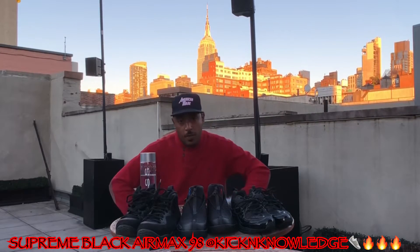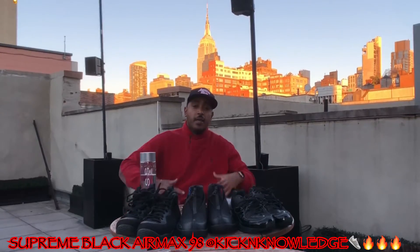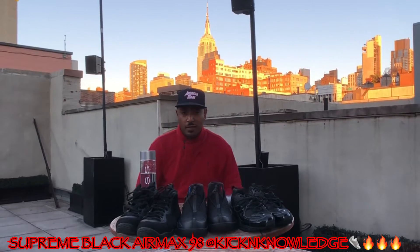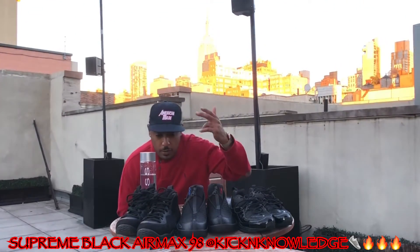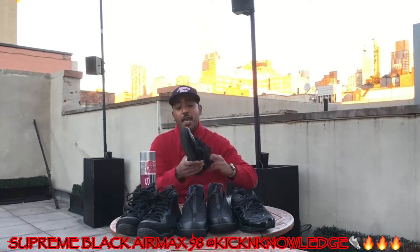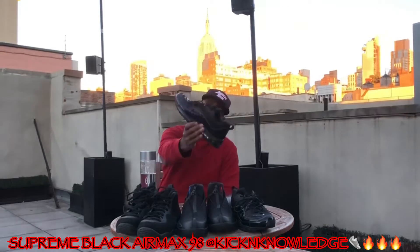What's going on y'all, welcome to another episode of Kicking Knowledge. Today we're talking black on black sneakers. I love black sneakers so I decided to pull a couple out of the collection — I have the Faux Pods, the all-black Jordan joints, and the '98 black Supreme joint.